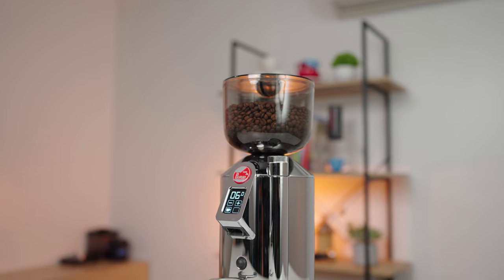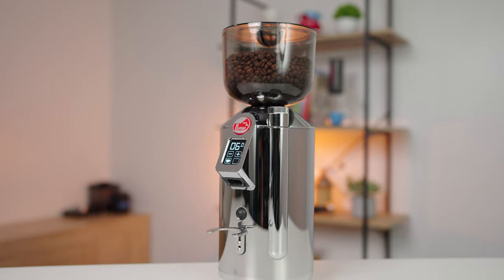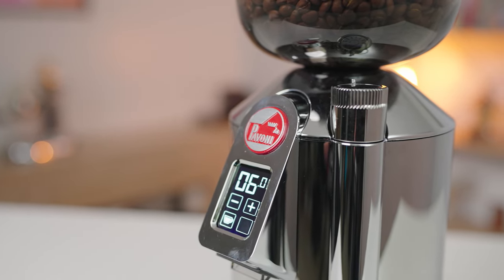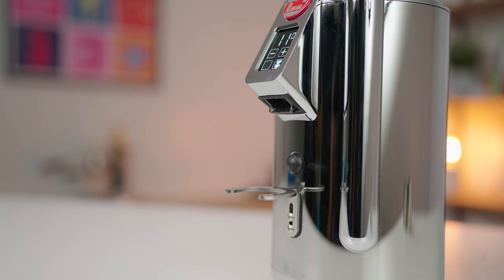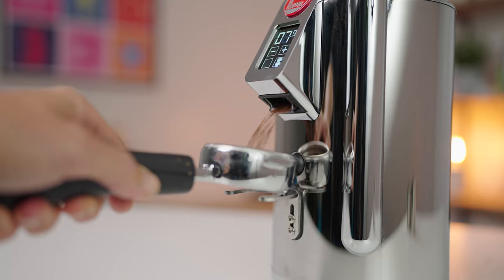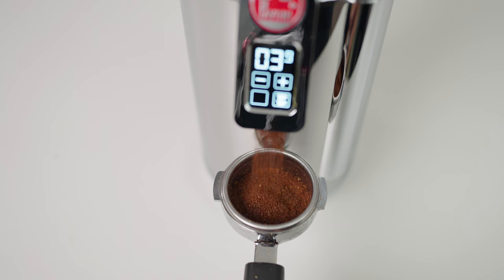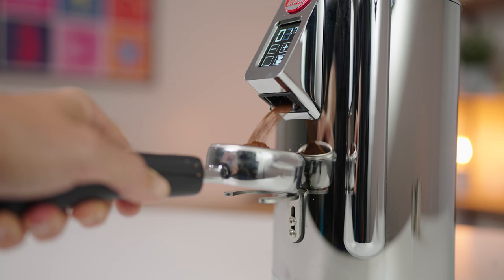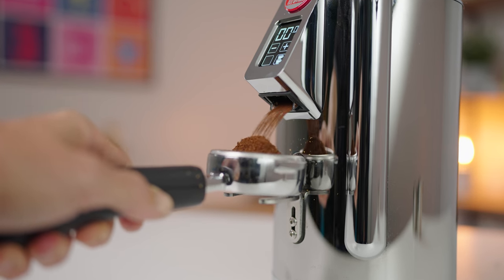Hi everyone, Joshua here from Alternative Brewing. Today we have the LaPavoni Cylindro grinder. This is a stunningly beautiful grinder — so much so it's kind of hard not to get your fingerprints all over it. The all-aluminium flat burr grinder is designed for the home or small office and, with its Eureka Mignon S build, brings reliable espresso and filter grinding. We're going to run through the grinder specs and check out how it performs.